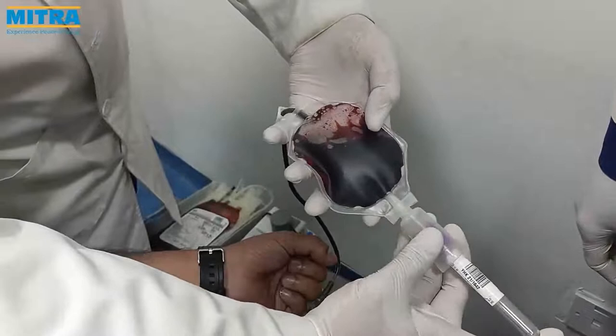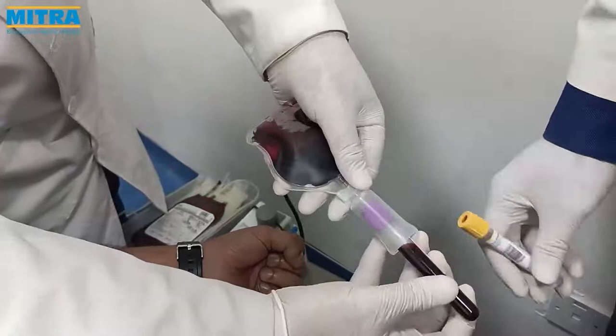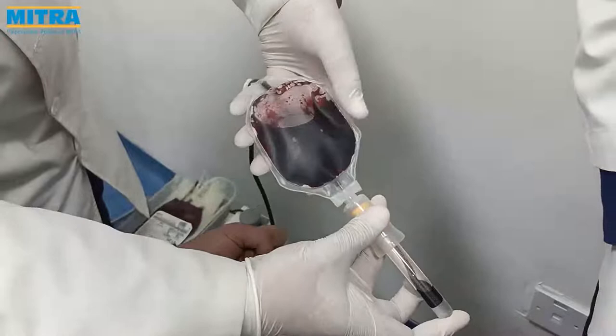Now we see how to transfer the blood sample to different vials from the PDS pouch. Since it is a vacuum pouch, the vacutainer vials have to be simply pushed into the holder to let the needle break the vial and transfer the blood from the pouch to the vial.